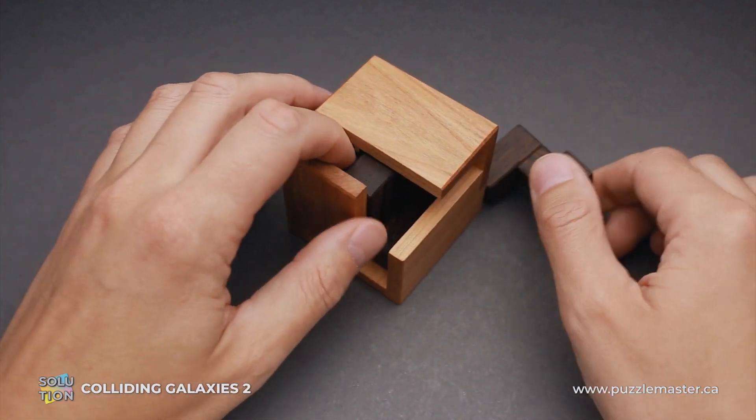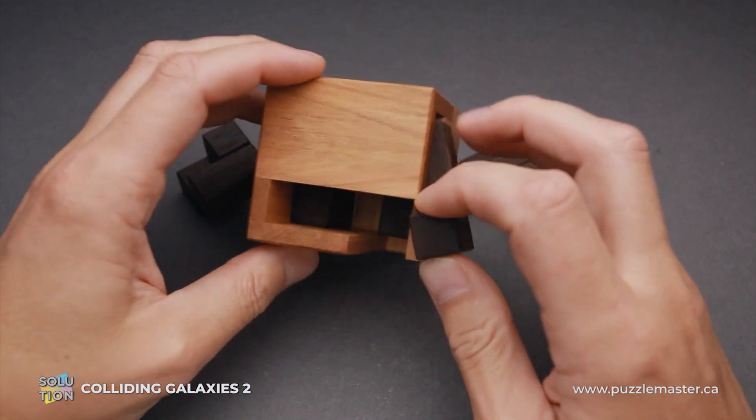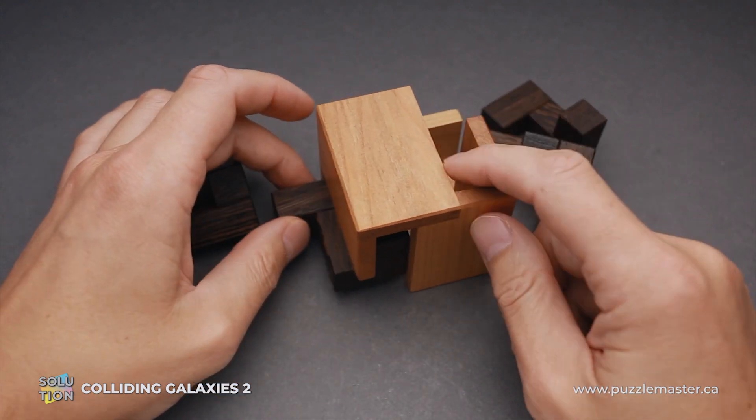This puzzle was designed by Aleksandr Magyaric from Slovakia and made by Pelikan in Czech Republic with absolutely fantastic quality. The Colliding Galaxies II puzzle was made of two different types of wood: cherry and wenge.